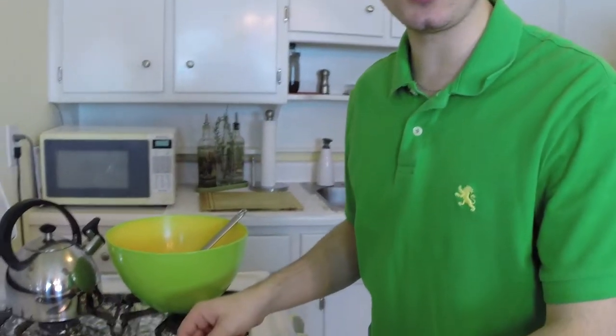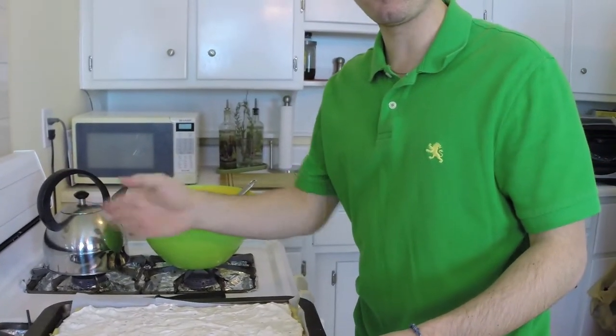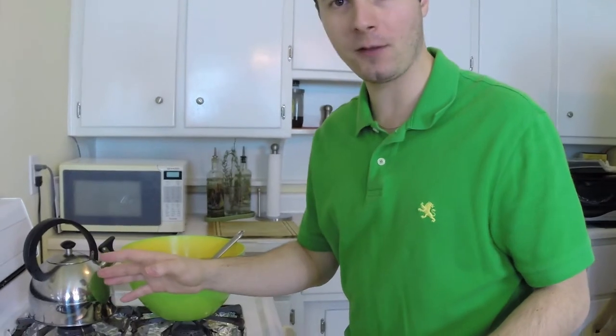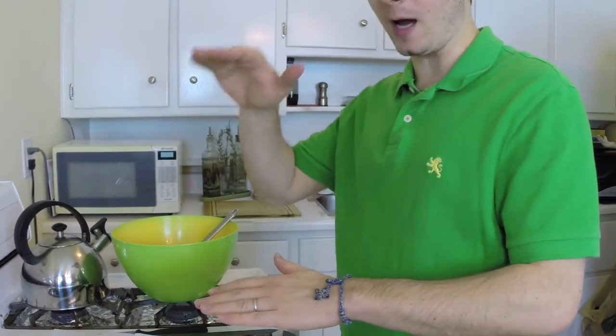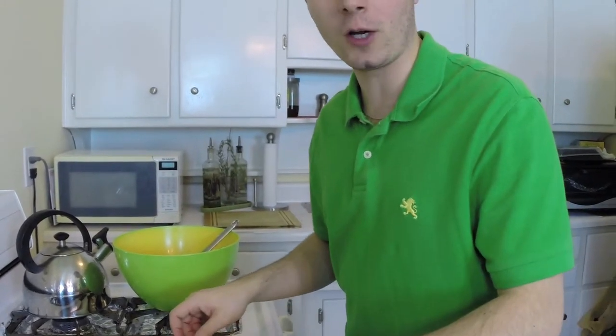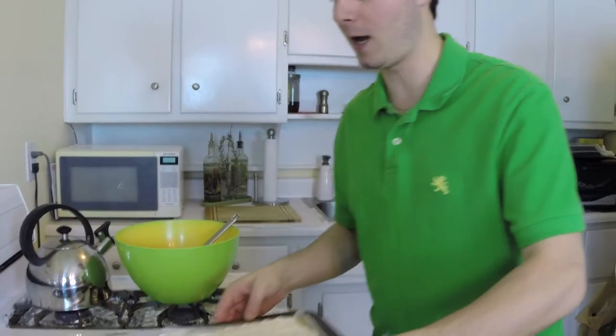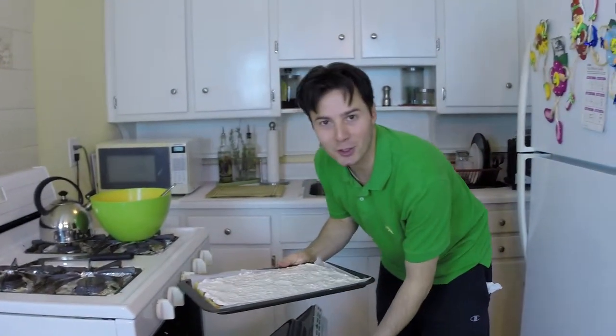Now I'm gonna throw this beauty in the oven. I set my oven to 350 degrees, and you want to put it not too high, more towards the low position. It's gonna cook for 40 to 45 minutes. Let's throw that in and we'll see how it looks later.